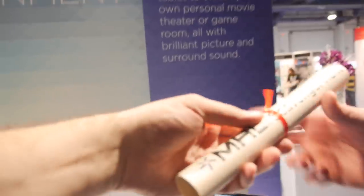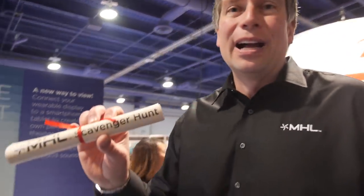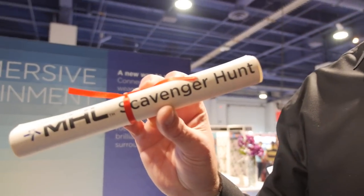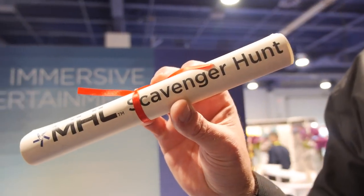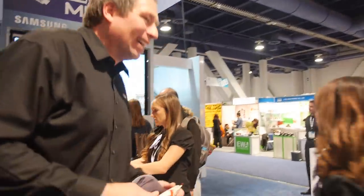Here we're doing the MHL scavenger hunt, where people attending CES go throughout the show, find MHL products, take pictures, and tweet them. There's an MHL elephant that we're giving away here at the show.